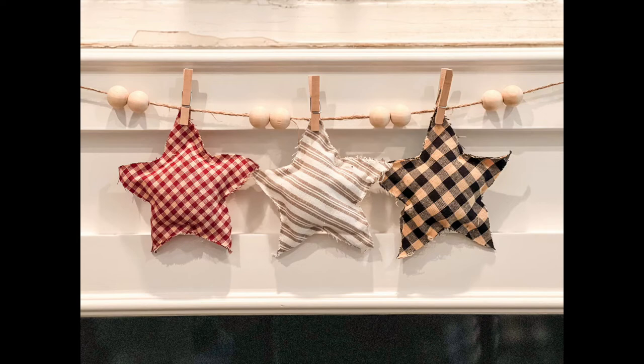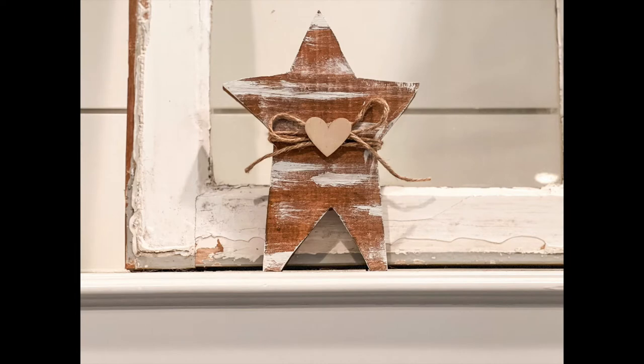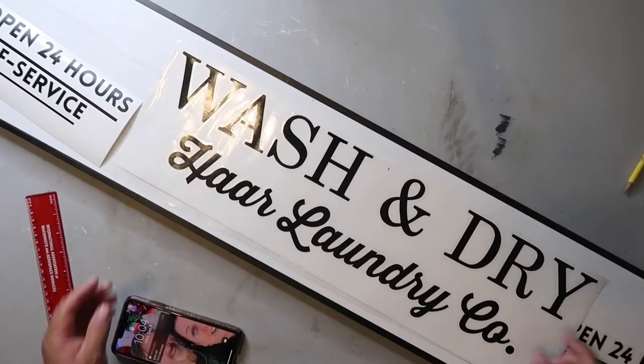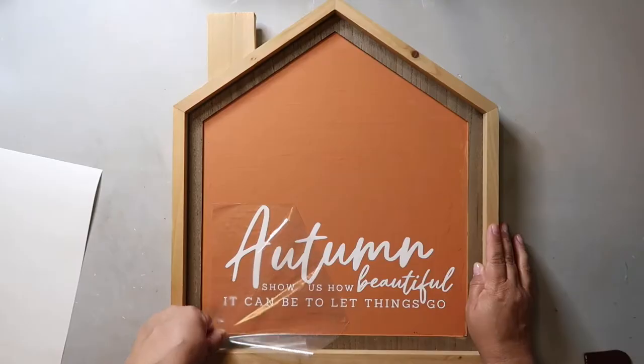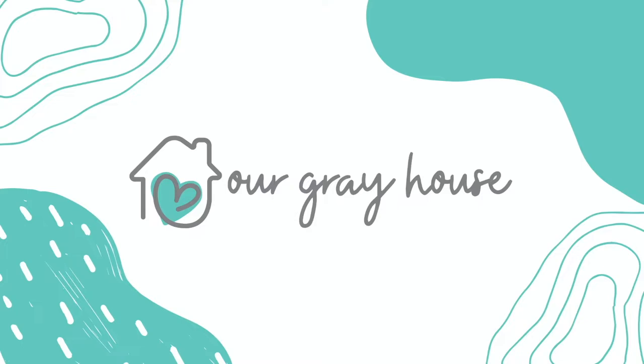Today I'm bringing you four fun and neutral patriotic decor ideas and inspiration. I hope you enjoy them. On this channel I love to share DIYs and budget home decor, and if we haven't met yet my name is Lisa and this is our gray house.